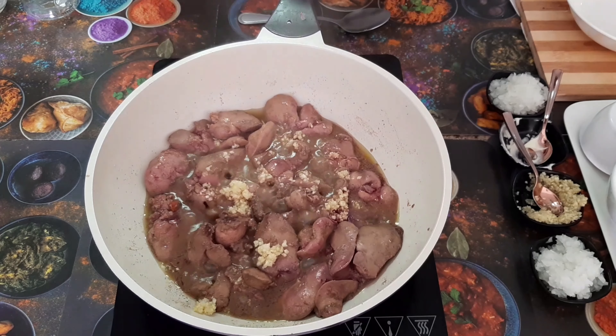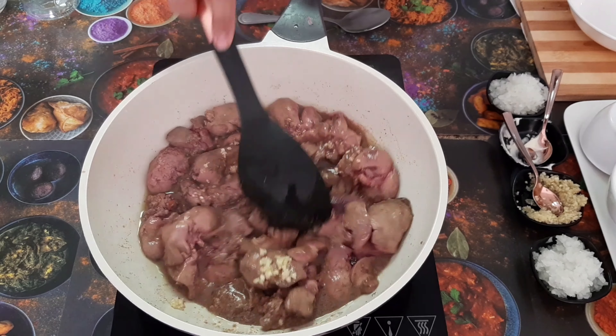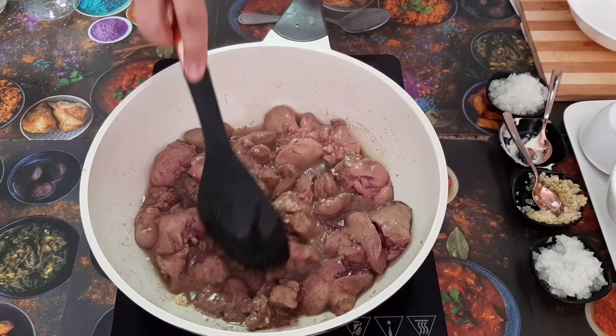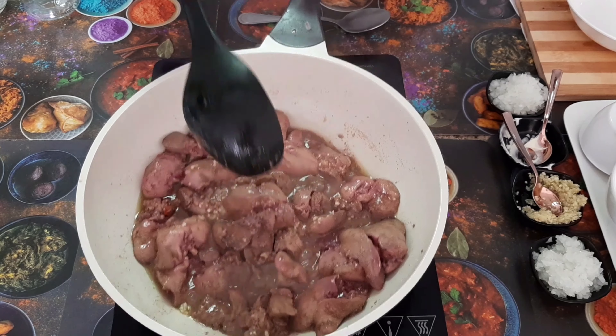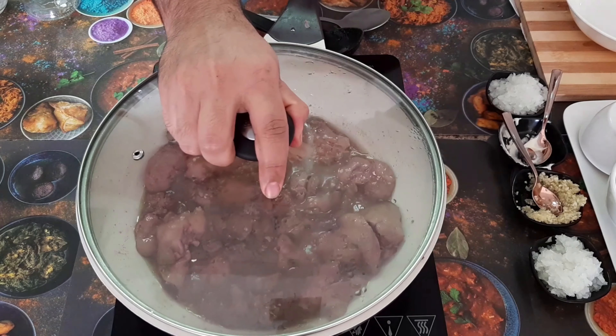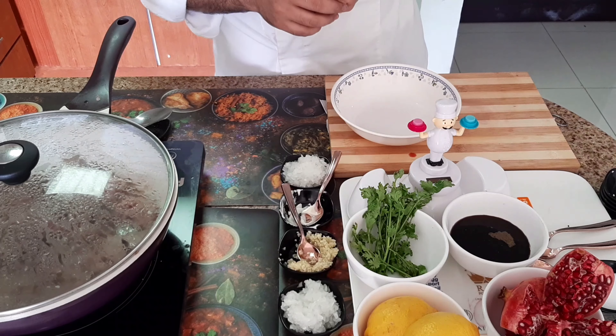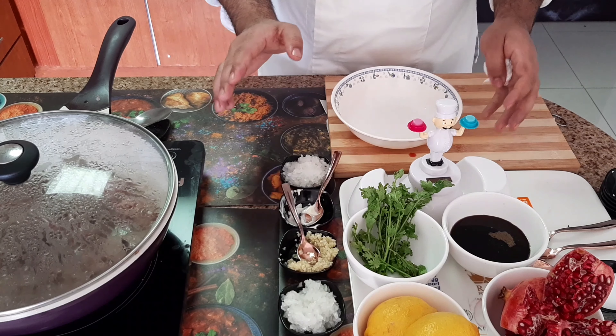The natural smell of chicken liver will be completely finished once the garlic is added. We will add garlic to it and cover it for 2 minutes. Friends, the chicken liver is almost cooked.